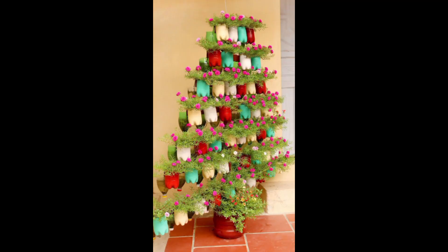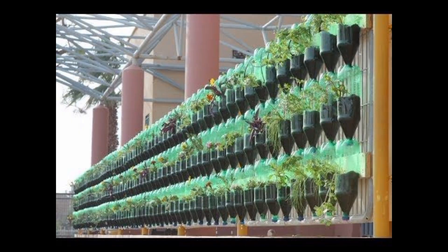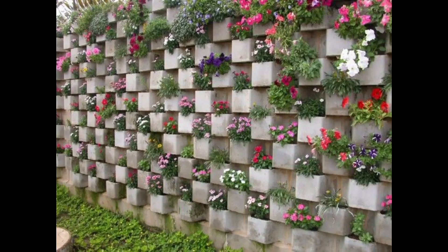Vertical Hydroponic Garden: Consider hydroponic systems designed for vertical gardening. These systems can be highly productive and are perfect for growing herbs and small vegetables indoors.